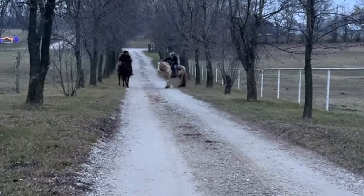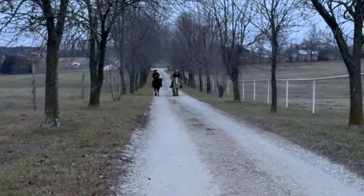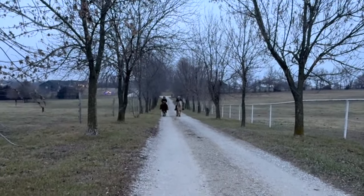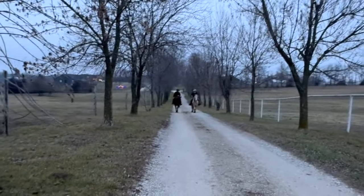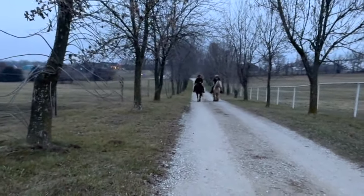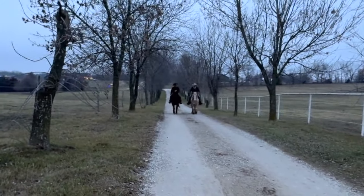What do you think that not just being a passenger did for you on this horse? What changes did you feel in him? My timing was faster and better, and my cues or asks were softer. Why was your timing better? Because I was able to feel something coming versus having an overreaction later.